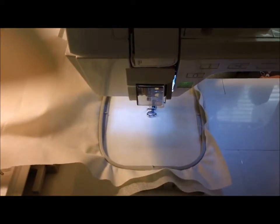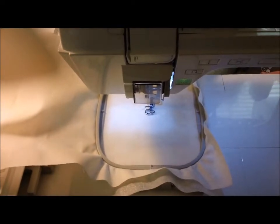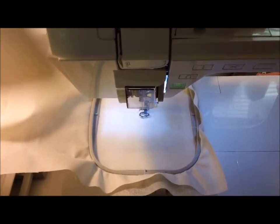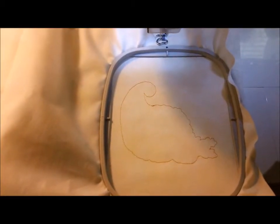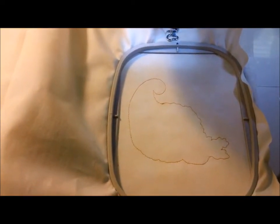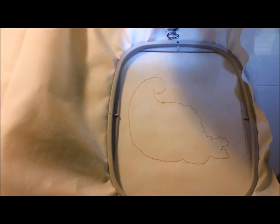We're going to start off as usual — hoop your fabric and your stabilizer as you would for a regular design. The first color in the design is going to sew out the outline of the entire design. This outline gives you the total design area, and the first color is going to be a brown.